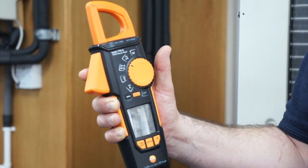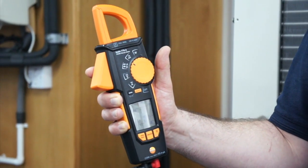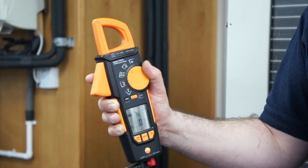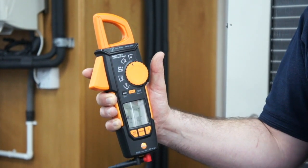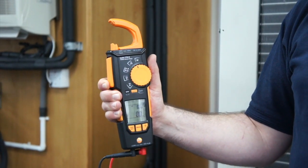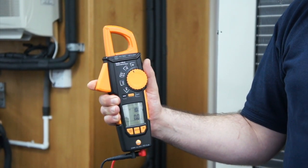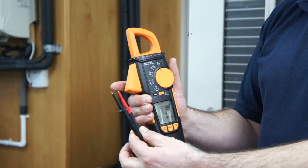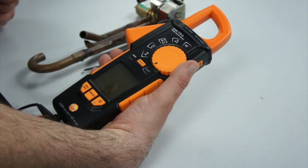Micro amps for very small readings of current, maybe in transducers, and a power functionality which allows you to take current readings with the amp clamp and voltage readings with the two probes, giving you a true power reading.